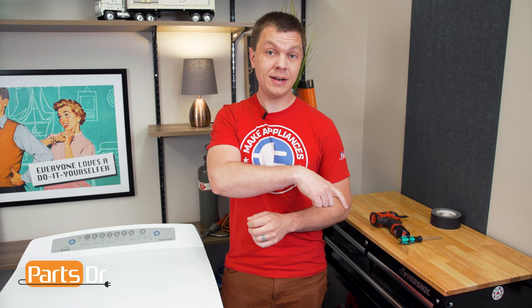So that's it for this video. If you learned something new, hit that like button. And if you like fixing things, please consider subscribing.